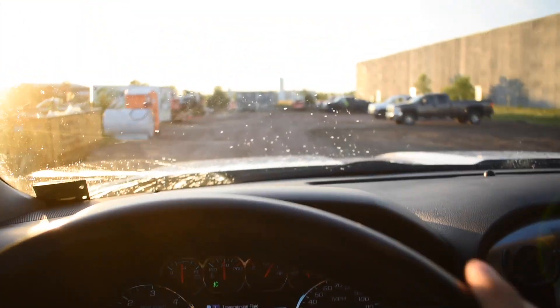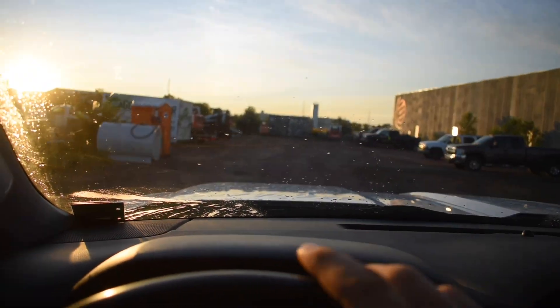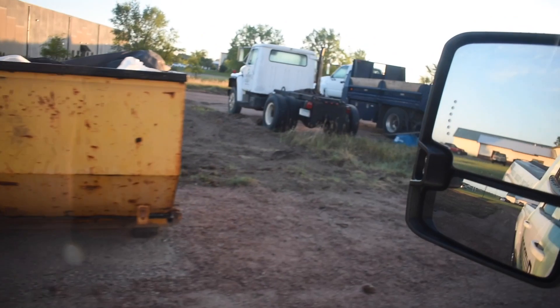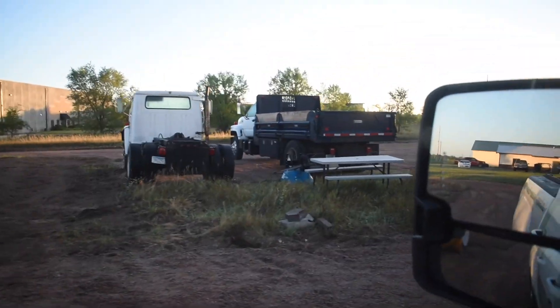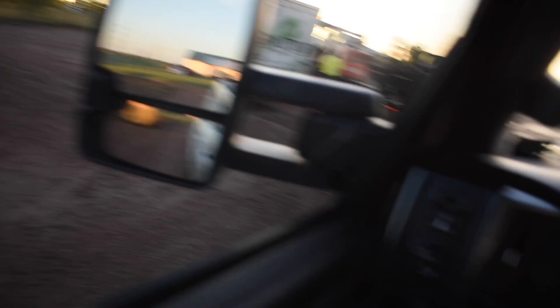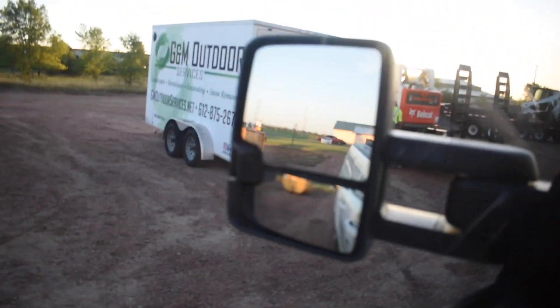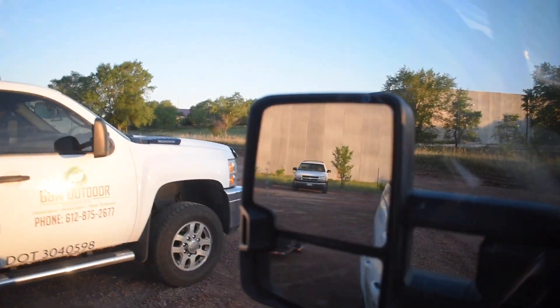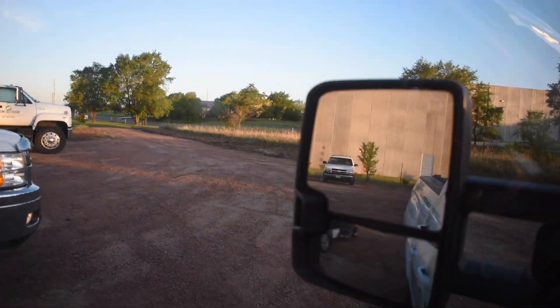We've got it all set up where all employees come in, pull in, and park there. It's been working great. Got fuel there, garbage — end of every day, take out your garbage. Dump trucks there, a little bench, another fuel tank, port-a-john. Some of the equipment's here, a couple of storage containers, some miscellaneous items, so everyone can pull in and park and then pull right out that way without ever having to turn around.